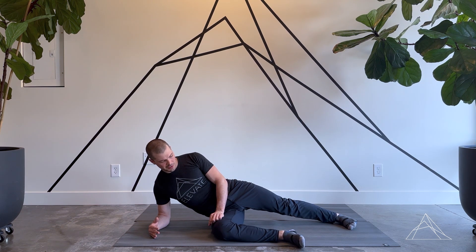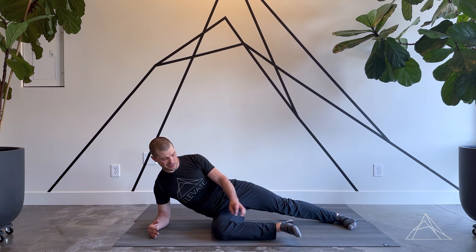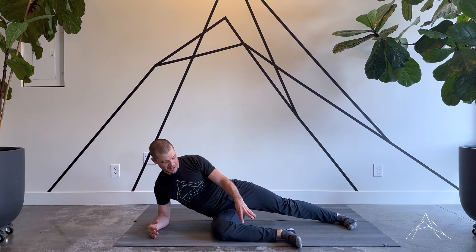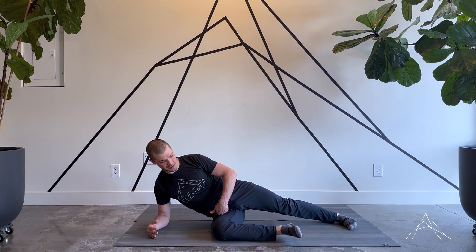We want to try to limit changing the angle of the foot as we do that, keeping the ball in line, and then try to limit some curvature of the foot as well, because that will force more activation in the calf as opposed to deep into the hip that we're trying to focus on here.